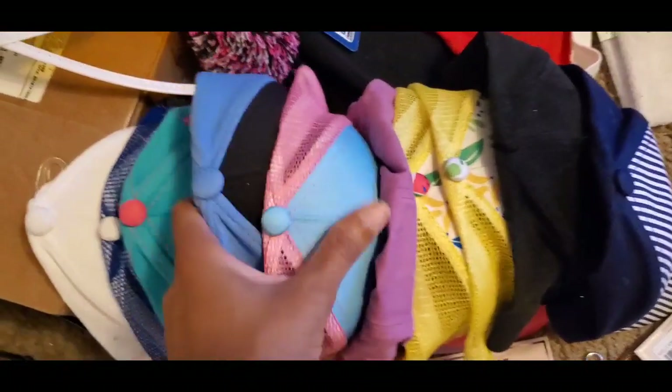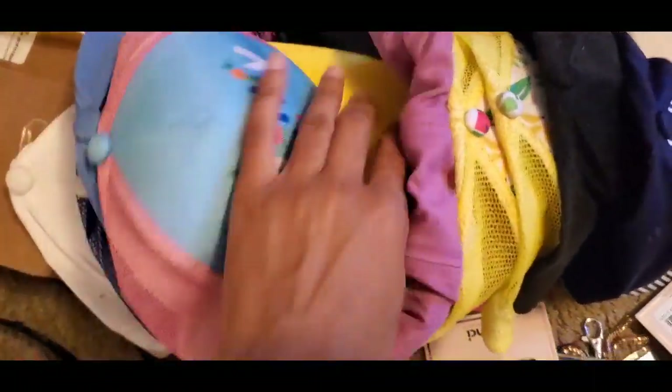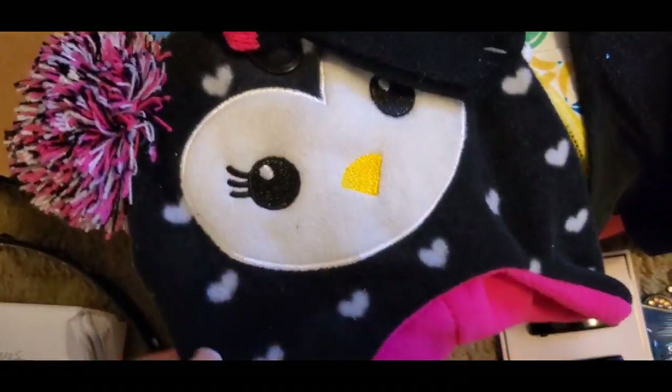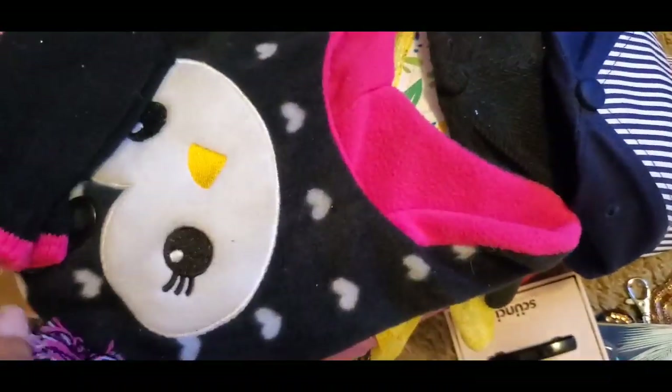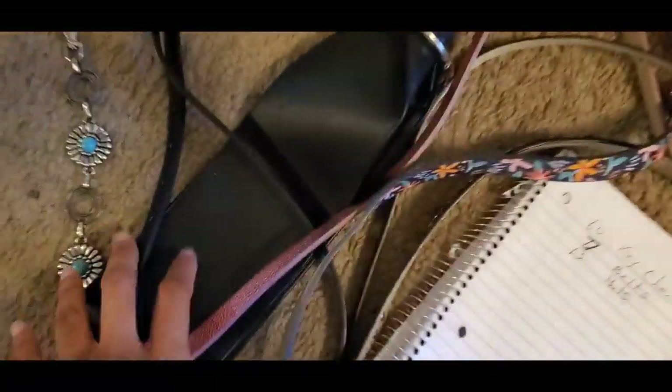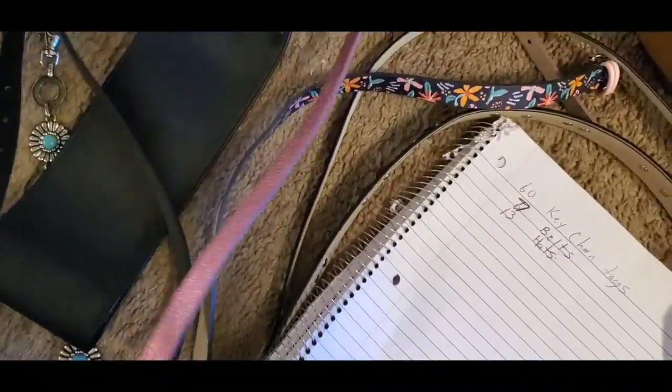It came with different hats for girls and boys. There's a hat-and-gloves set - which is funny because I just bought one from Walmart and wouldn't have if I'd known this was in here. It came with 13 hat bands and also some little girl belts.